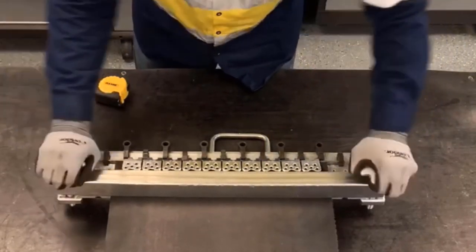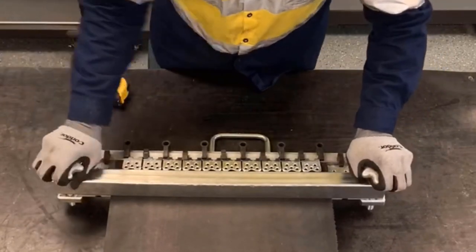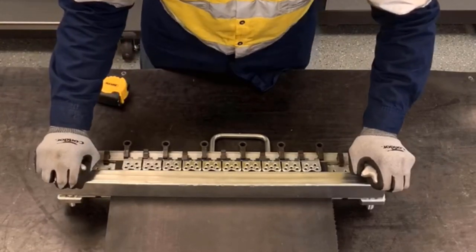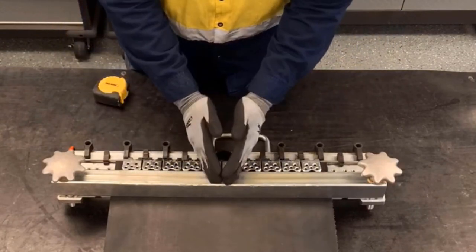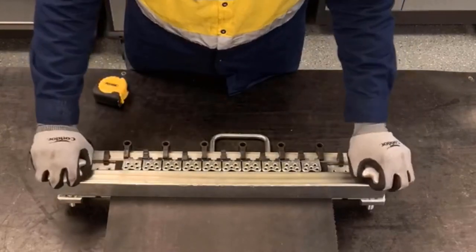Then I'll go ahead and lock down the clamp bar. When we tighten the clamp bar, we want to make sure we tighten it evenly so it provides even tension across the belt. The clamp bar has a camber in it, so it'll contact the middle of the belt first, and then as you tighten it, it'll even out the pressure across that belt.